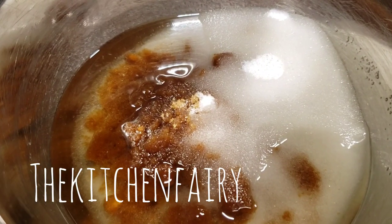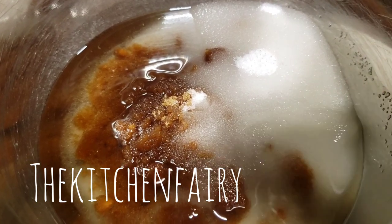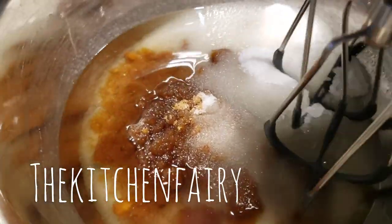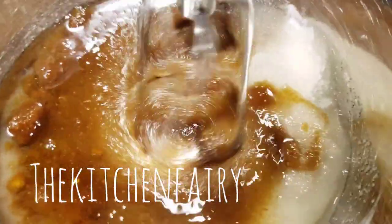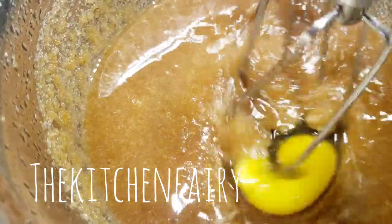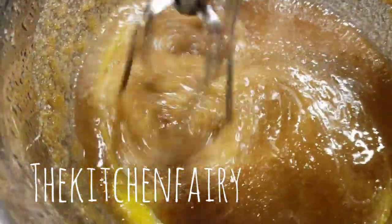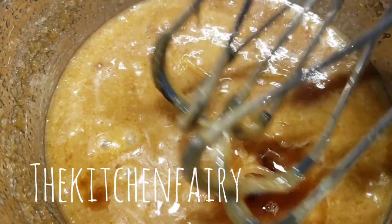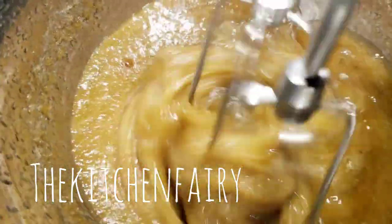For the wet ingredients: half a cup of regular white sugar, one cup of dark brown sugar, and one cup of vegetable oil. Mix until creamy. Now beat in two eggs one at a time, then mix in one teaspoon vanilla essence and one teaspoon almond essence - just mix it lightly.